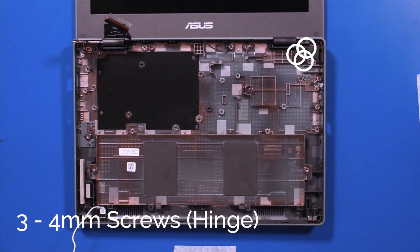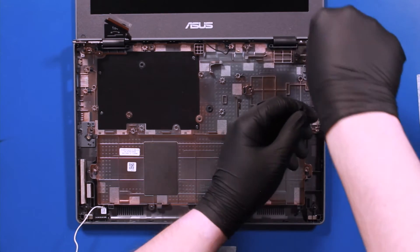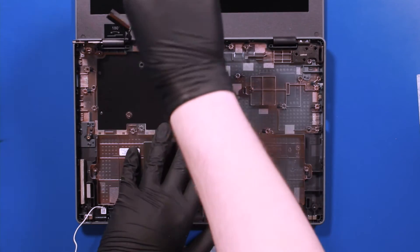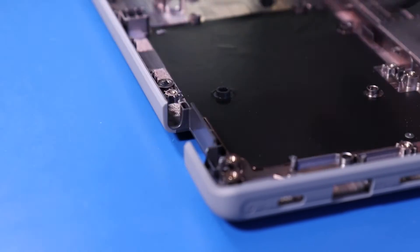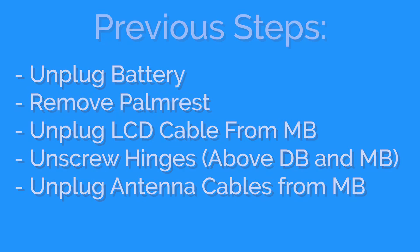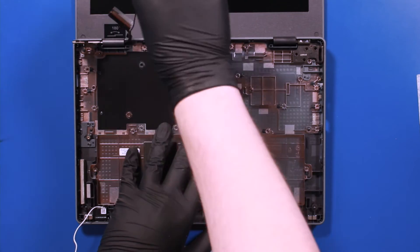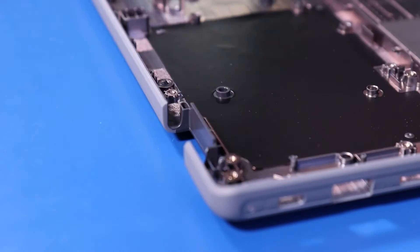Remove three 4mm screws from the other hinge. Move the antenna cable out of the way. Gently wiggle the LCD assembly back and forth to pop it free from the palm rest.